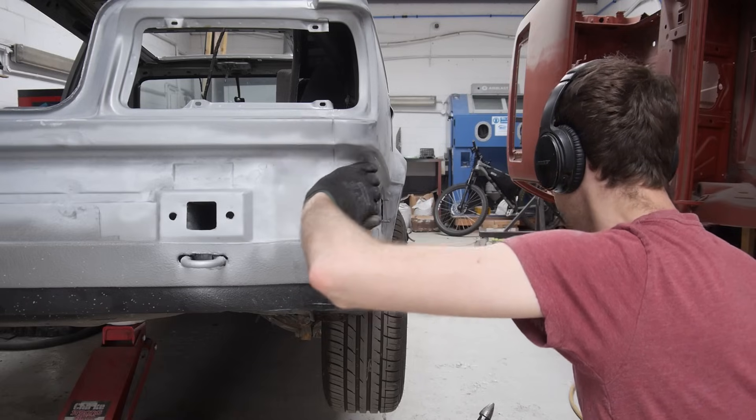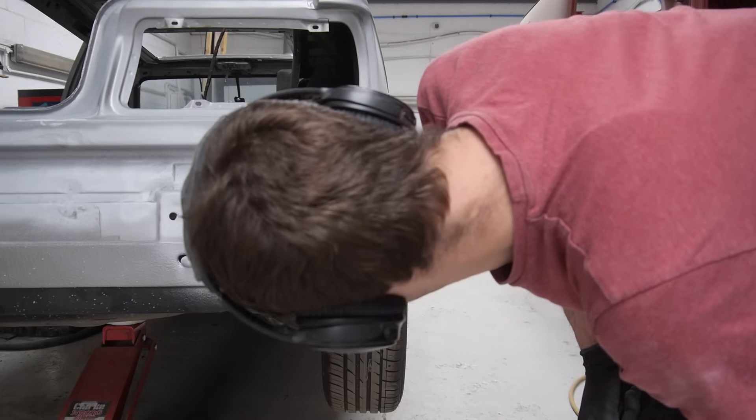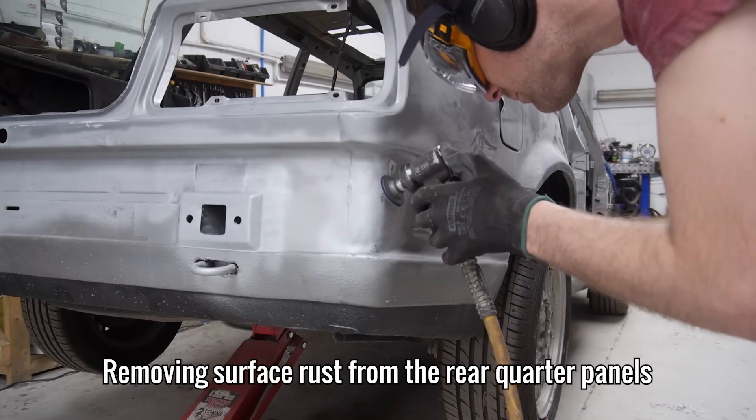Now it feels almost identical to the other side. I think that's going to do it. With that done, I can now remove the surface rust around the damage and inside where the bumper sits on the rear quarter panels.